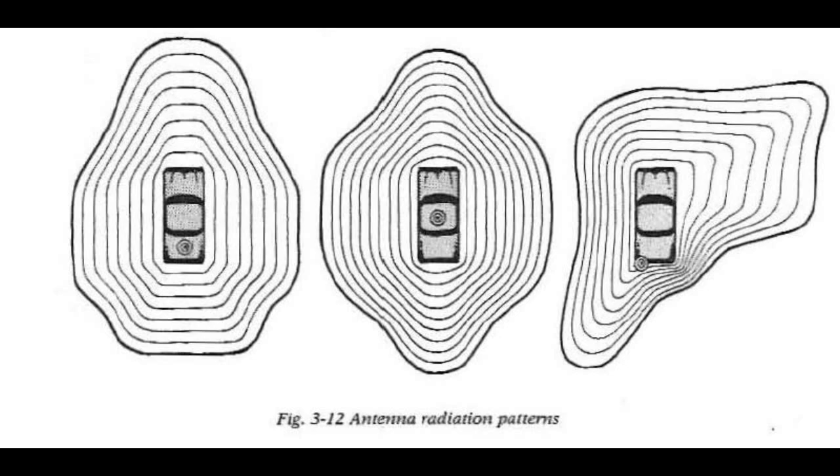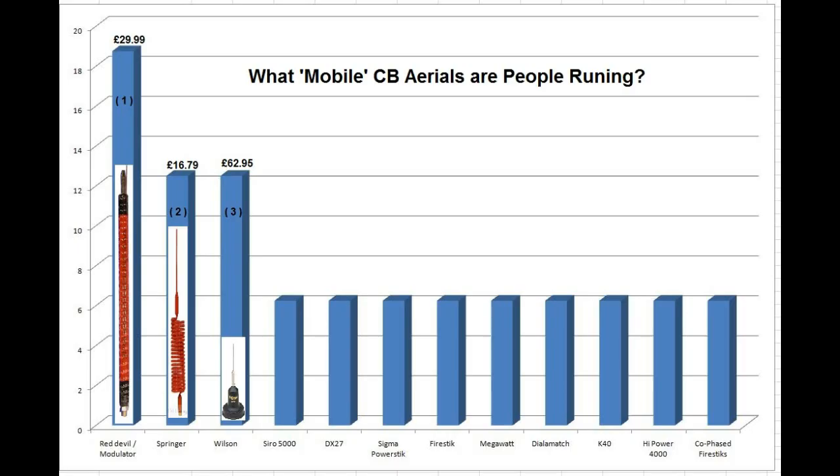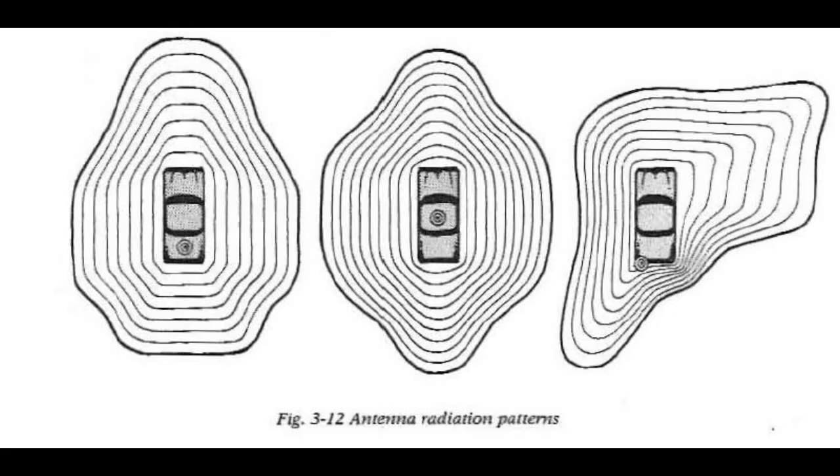I'm using a Sirio myself, so I would have been in box number four. So it's not as popular as I thought — I thought Sirio would have come out at number one. Very, very surprising. But again, very useful information back from the field.